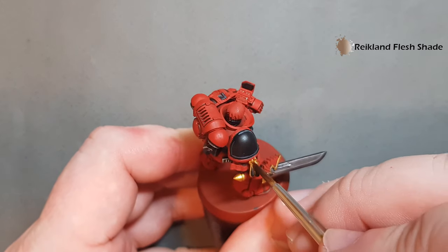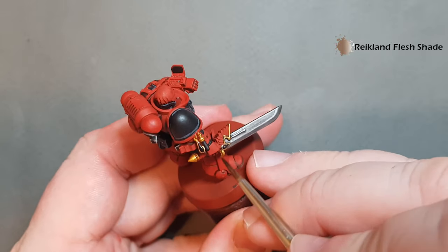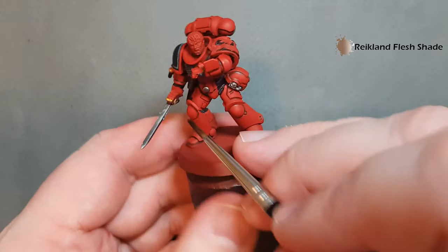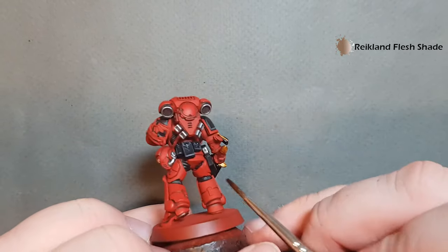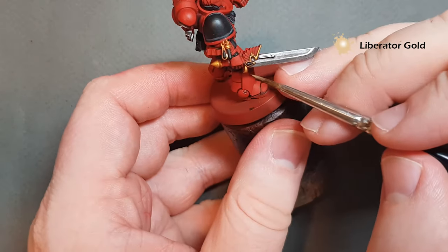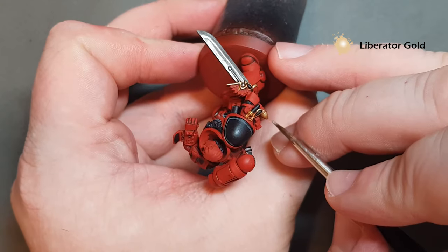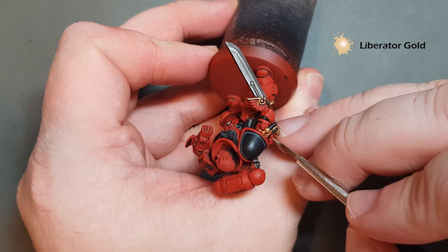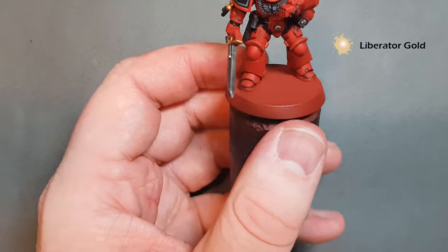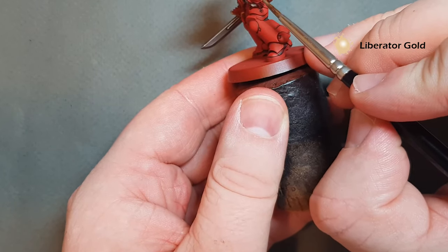Once that gold is dry, just take some Reikland Fleshshade and work it all the way around the gold areas. It's nice and simple — just be careful not to get it on areas you've already painted. Once that's dry we'll give the gold a little highlight. To highlight the gold, just take some Liberator Gold and run it along the edges. It's not a massive colour shift but it's a really nice subtle shift where you can just use the shape of the model. That's the gold highlight done.